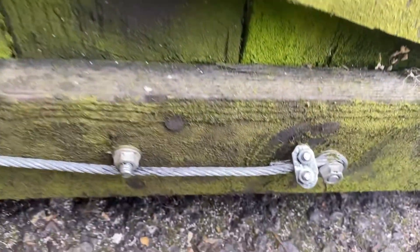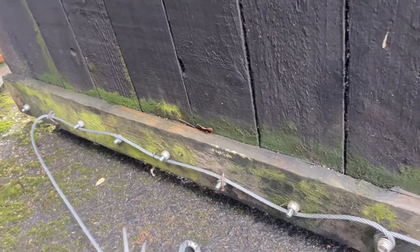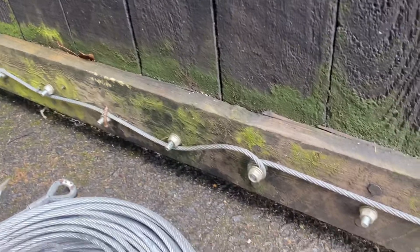I've put an anti-little-darlings device on. If they decide they're going to run off with the fence, or they're coming back from a club and think they'll have a go at the fencing, they'll get a surprise — because it's fixed here, fixed there, fixed at the end. If they want one panel, they're going to have to take them all.